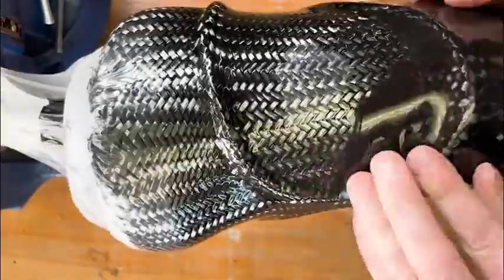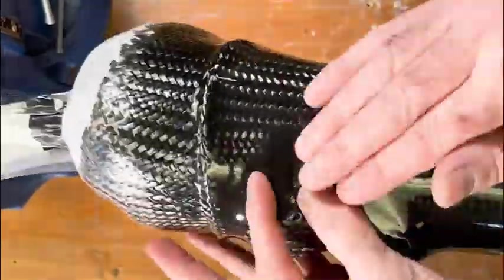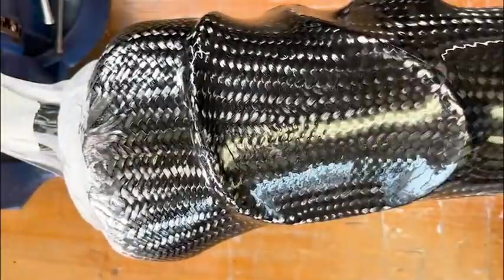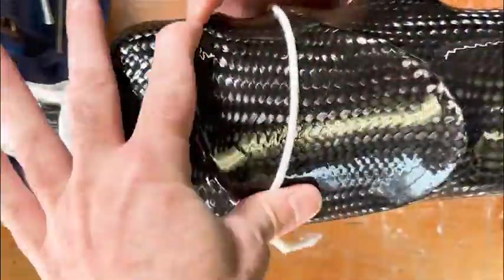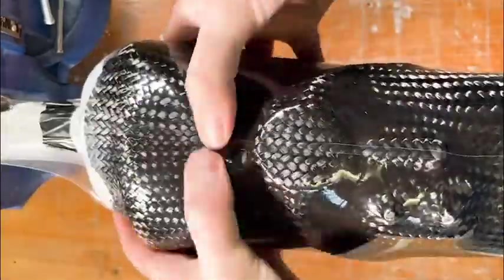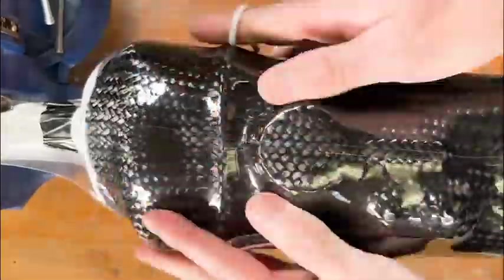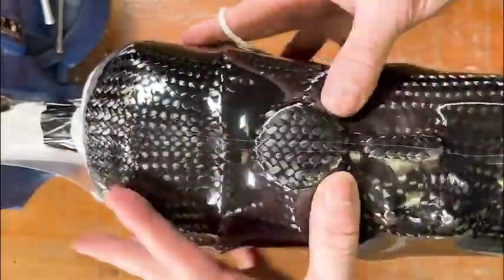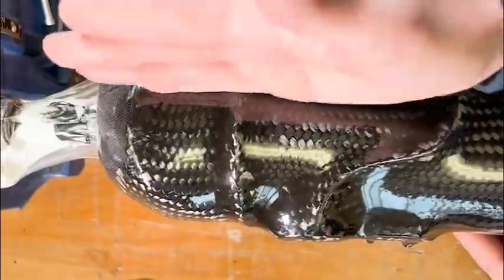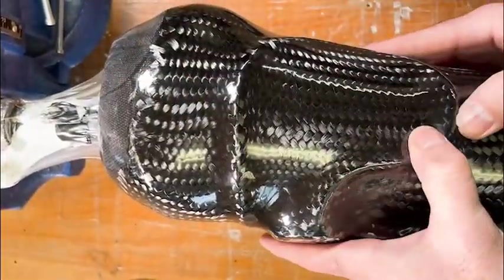As we start laminating, we're going to carefully make sure that the lamination resin gets under the tubing and the reel, and we're going to carefully string that device just as you normally would laminate. At the end, you want to be sure that you are working out some of the excess resin around the componentry. Just be careful that you're not disrupting the componentry.